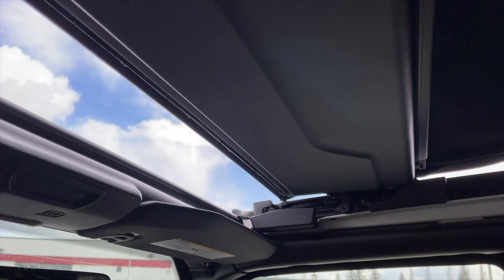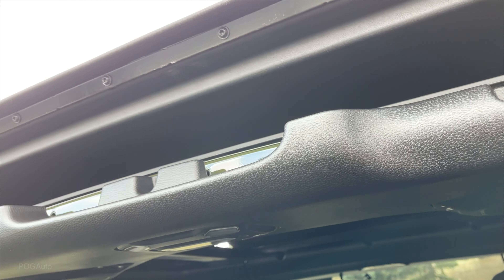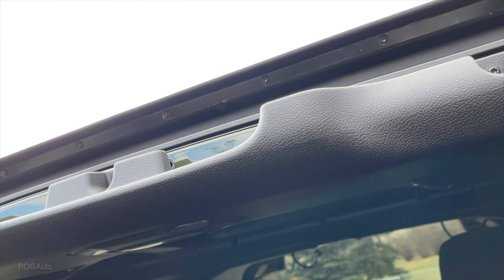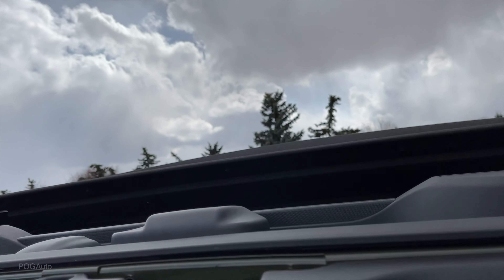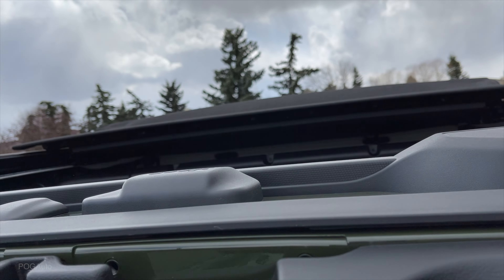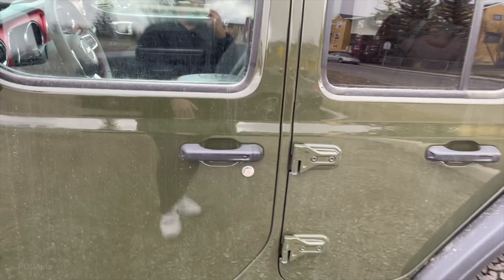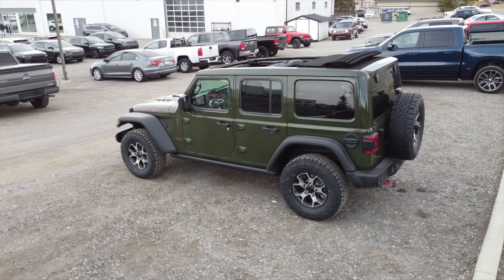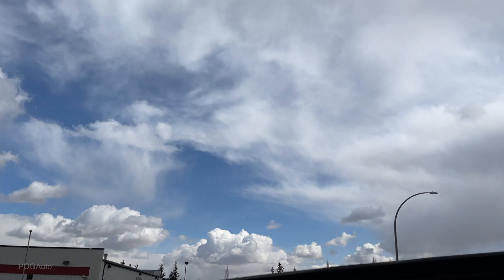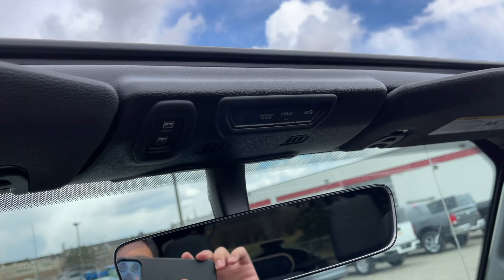Let's try the power top. That's what that looks like when it's open - really nice actually. And there will be one touch to close.